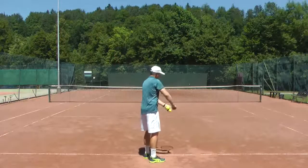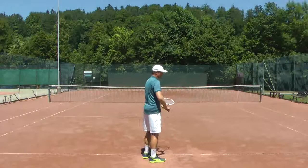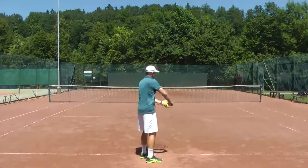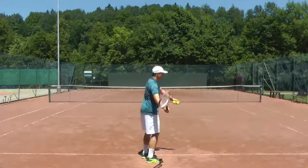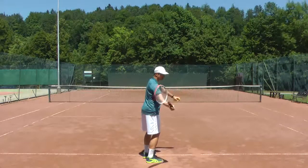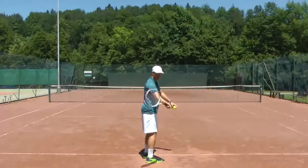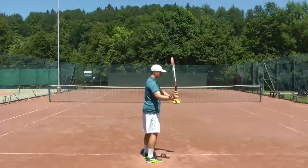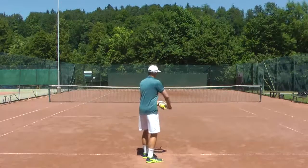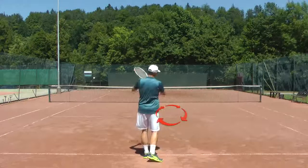The swing path and the drop of the racket does not happen just in this plane — it happens in a combination. The racket always goes outwards, and then while it's dropping, it's probably also moving across. It's not just dropping down like this, or like this. It's always in a circular motion.